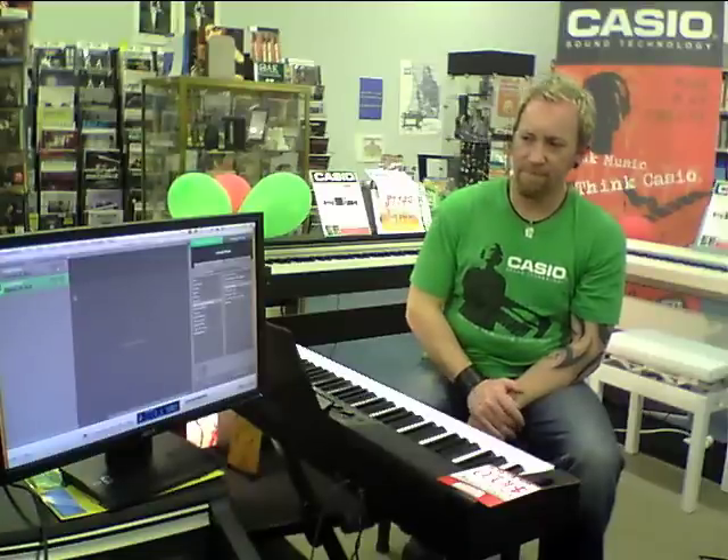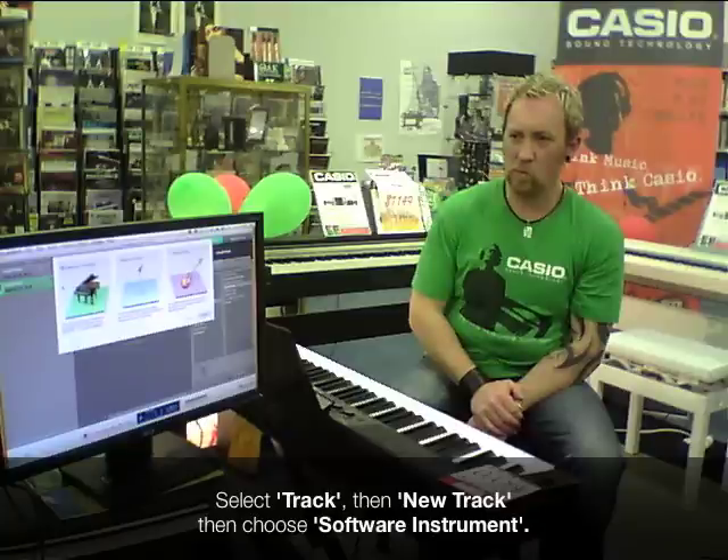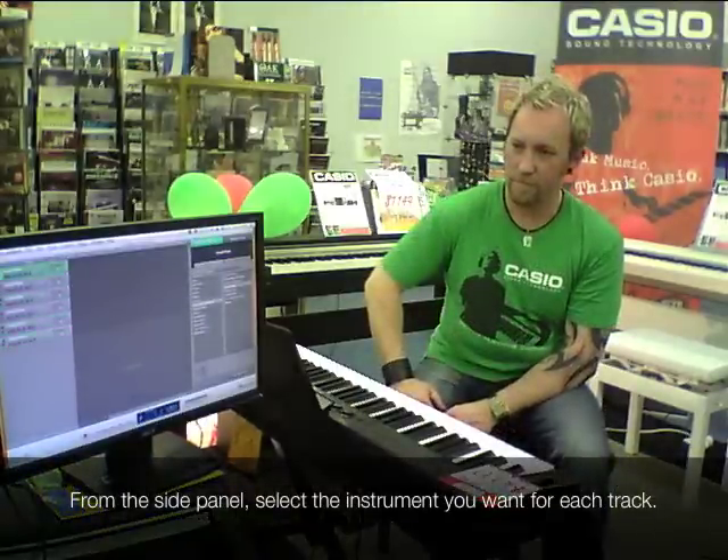What we're going to do is actually use all of the sounds from the computer, not the keyboard — and these are the sounds that come for free with GarageBand, built into the program. I've gone to Track, New Track, and I'm just hitting OK for software instrument. Now I've got some tracks here.